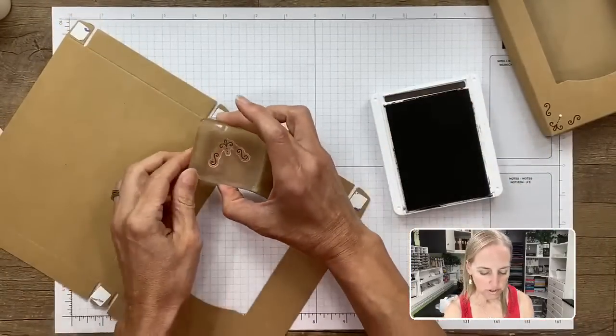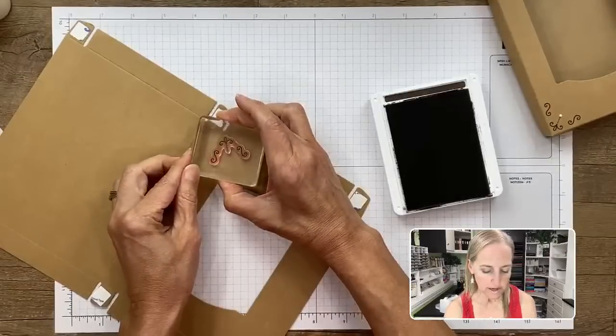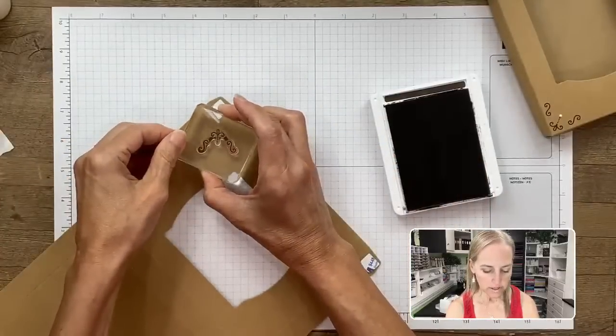We want to stamp this image — it's the piece you would do underneath the house to add a frosting layer, since this is a gingerbread set. We're going to add some chocolate frosting to our box. We'll go ahead and ink up our stamp — it's photopolymer so we can see right through it. We're just going to hover over the top of each corner and stamp our fun design there.